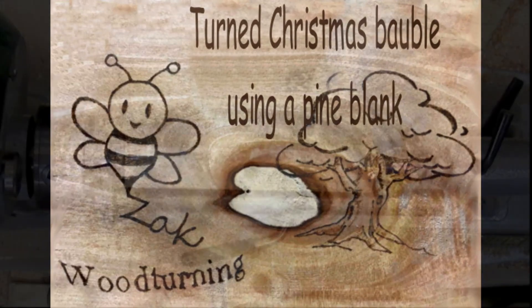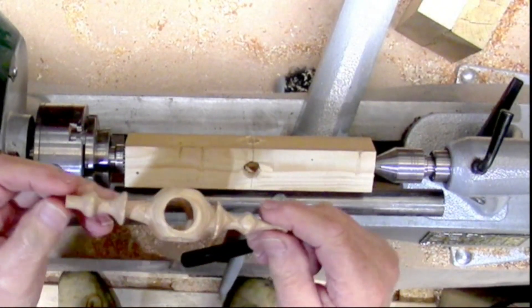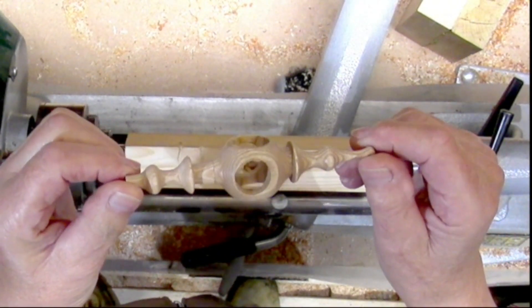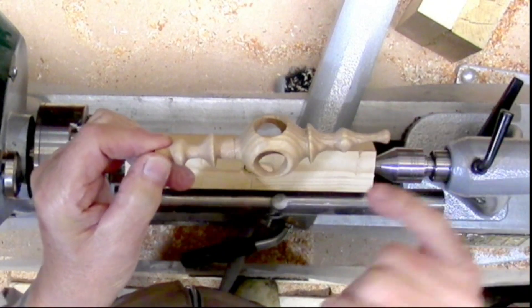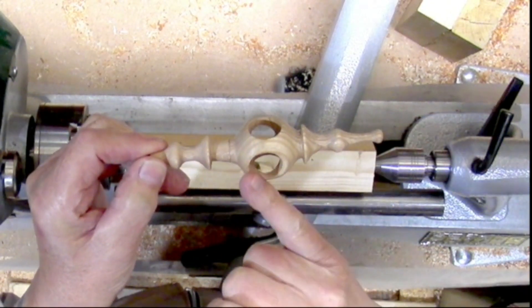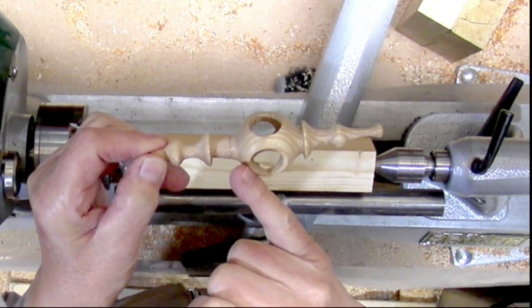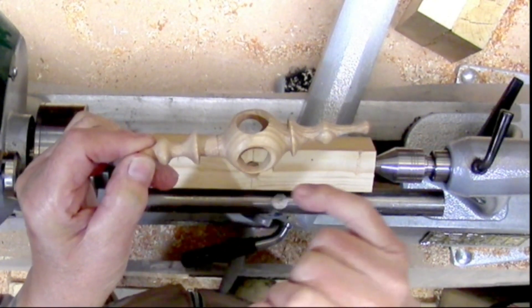I decided to make a little Christmas ball out of a piece of pine. Here's one I made earlier — made this one in two pieces. I thought if I can do it in two, I should be able to do it in one piece. Once one end was done, I put a spigot and a mortise on the other end and joined the two together. I thought, well, I'll see if I can make it in one.